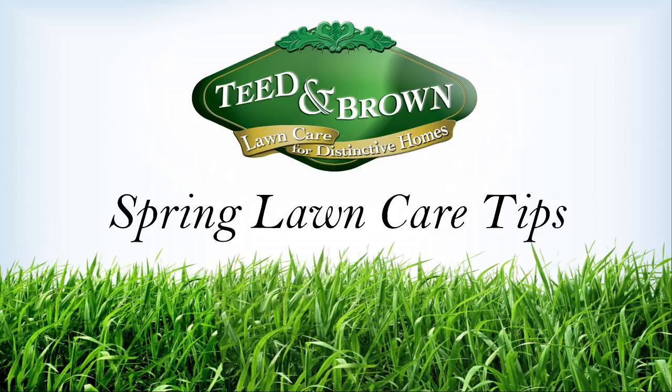For other tips or to learn more about Tietam Brown custom fertilization programs, check us out at TietamBrown.com. That's T-E-E-D and Brown.com. Tietam Brown, the lawn care experts.